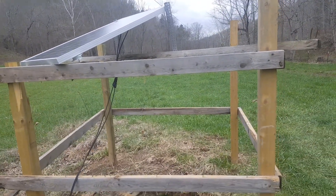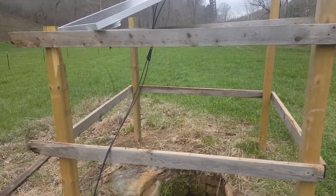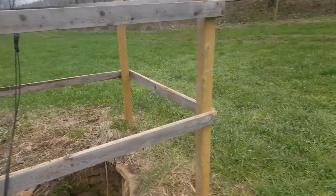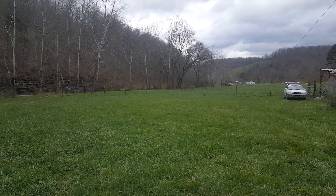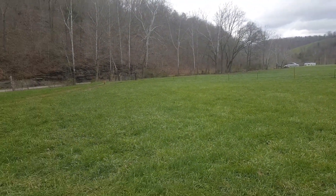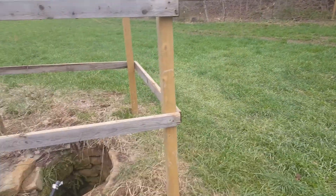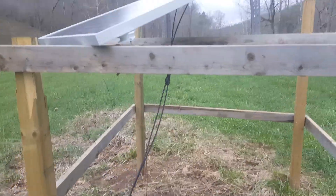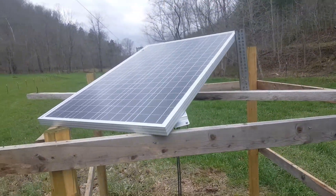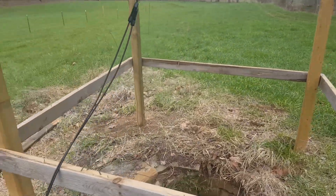This is my solar well pump setup for the cattle. The house is way down there, so running a pipe 600 yards would be kind of expensive. Let me show you the solar well pump system I kind of made myself. Here's the solar panel — got it off Amazon pretty cheap.